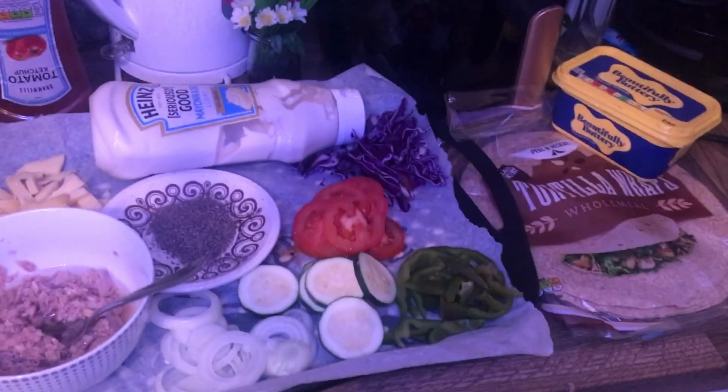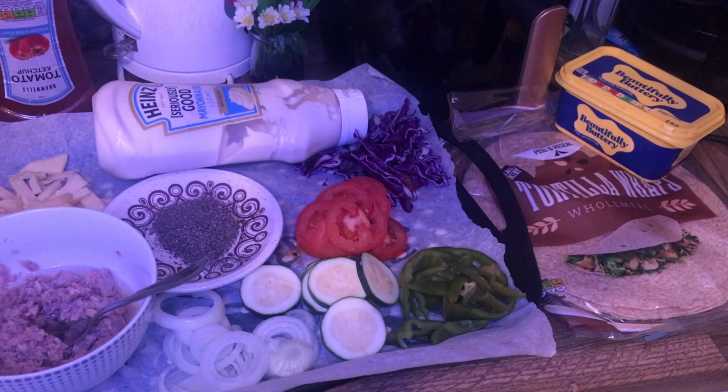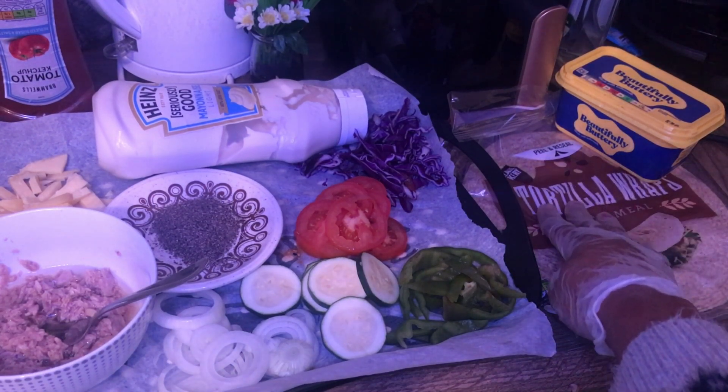Welcome back to my channel! We're having some tortilla wraps. This is a simple meal that I use for an early breakfast, for your lunchbox when going to work, or for the kids. It's very simple to make and very healthy as well. Let's go to my ingredients.